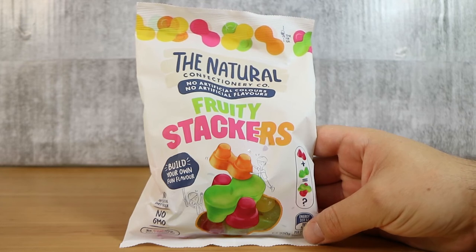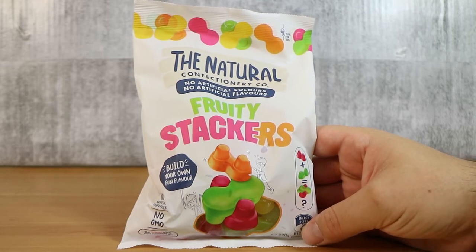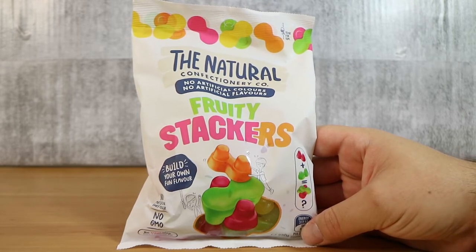Good morning, good afternoon, and good evening. I'm here with my stacker of a wife, Laura. I'm here with my create your own flavour husband, Nathan. And we're here for the new Natural Confectionery Company Fruity Stackers.